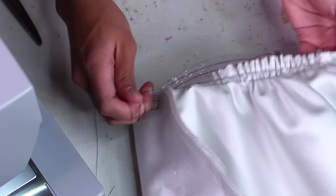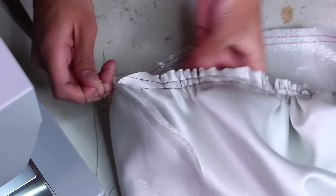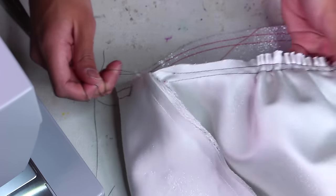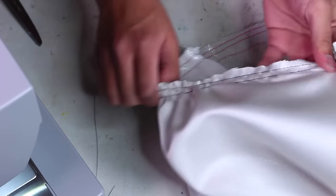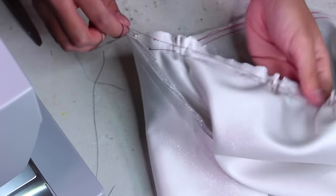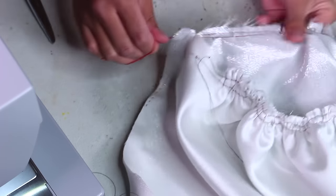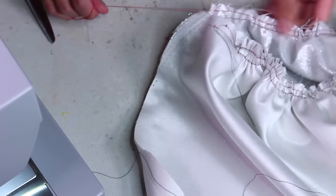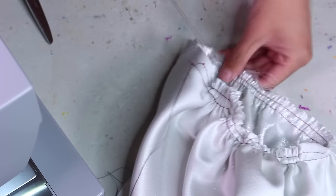I learned this technique from Wendy here on YouTube, who I've actually met in person — she's so sweet. The reason for doing two parallel rows of stitches is that it's stronger: if the thread breaks while you tug on it, there's nothing you can do but start over, so having two rows relieves that pressure. Keep pulling and spread the gathers out through the whole edge of the sleeve. You only have to do about 50% of the gathering, then do the same on the other side, pulling on the loose threads from that end to meet in the middle.